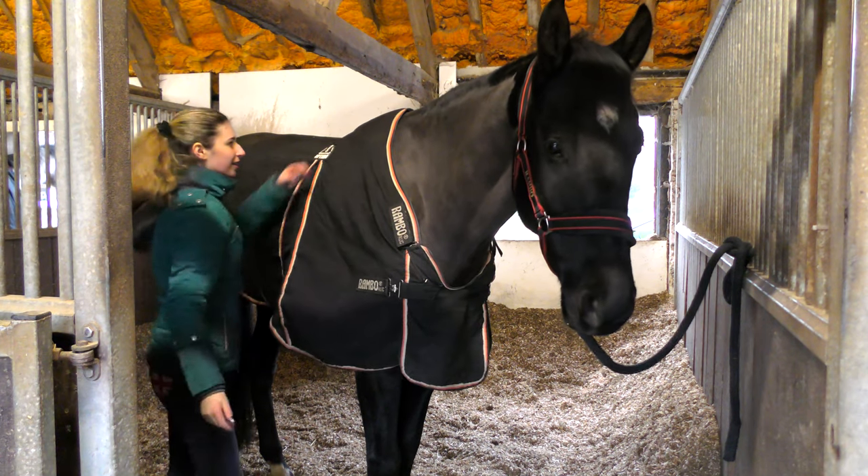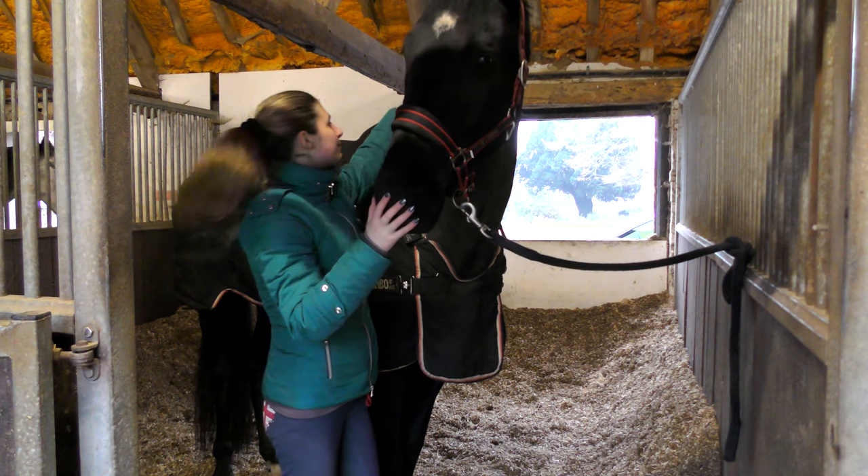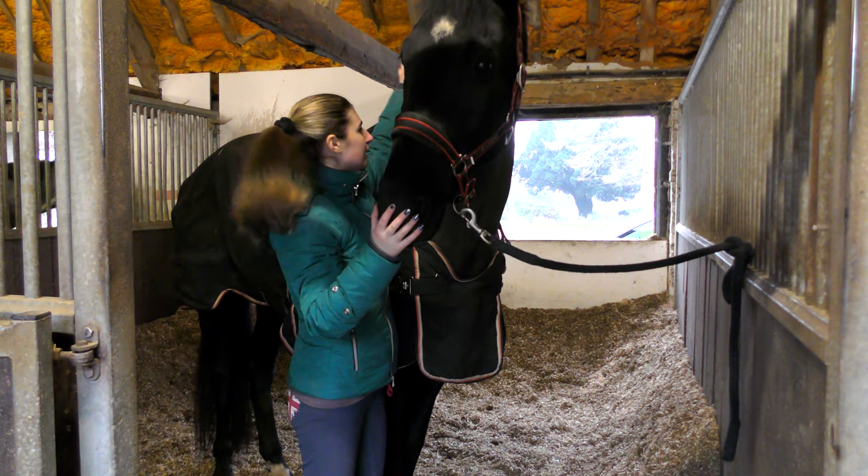The recommended amount of time to leave the heat pad on is about half an hour, but I used it for only 15 minutes and it was plenty of time.